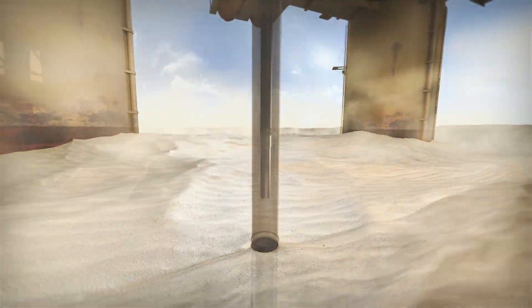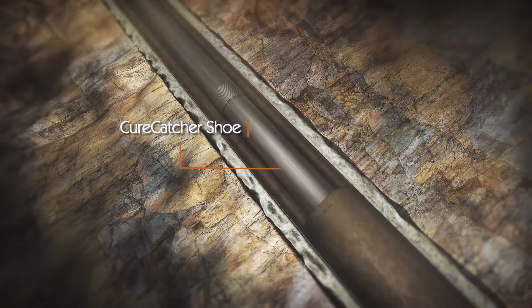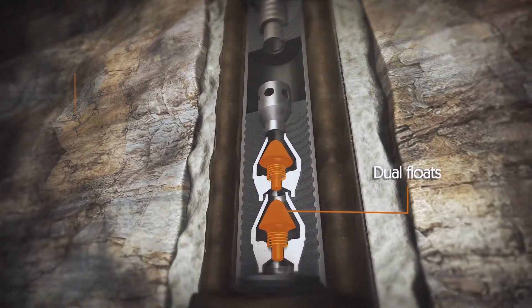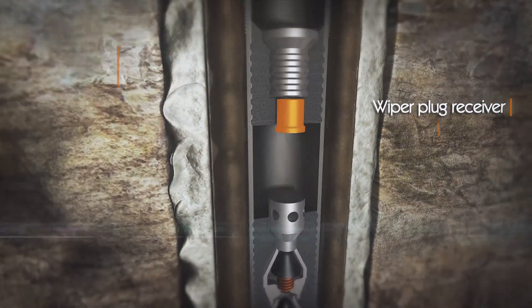At the rig floor, a casing or liner is run with a cure catcher shoe. The shoe consists of dual floats, liner setting ball catcher, wiper plug receiver, and drill pipe stab-in receiver.